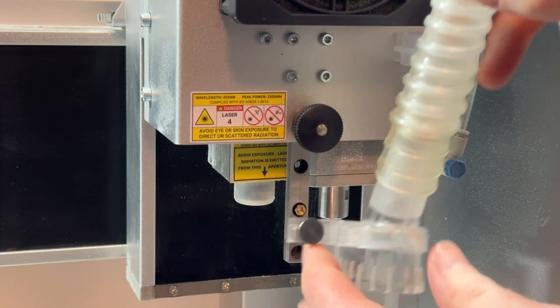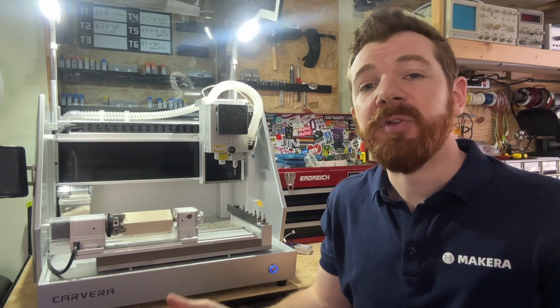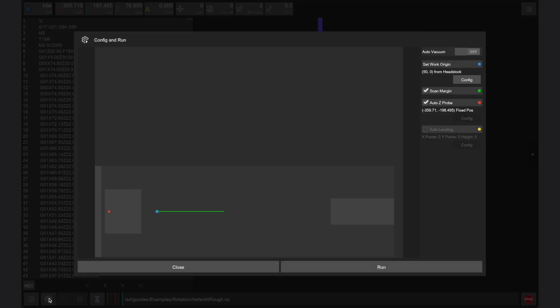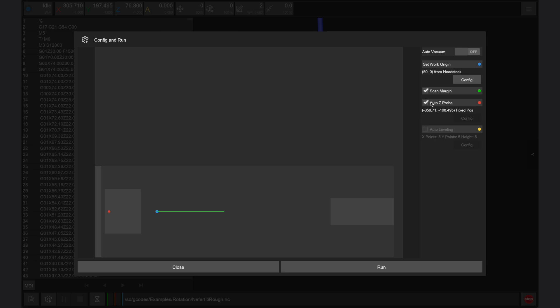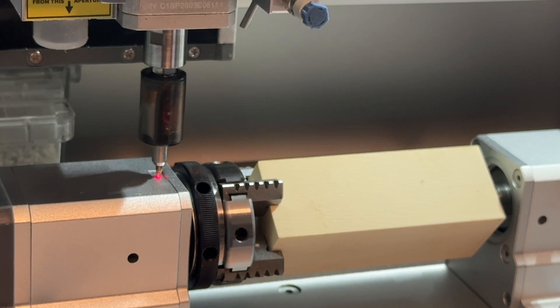Before machining with the 4th axis, prepare the tool head: remove the dust shoe entirely and secure the dust pipe using the clip on the head of the Carvera. Raise and lock the dust shoe bracket in place. Using the air assist module is not required but can be used for chip evacuation and bit cooling. After opening a 4th axis file in the Carvera controller app and switching to the config and run window, set the X offset relative to the right edge of the 4th axis headstock while the Y offset can be set to zero. For the 4th axis relief project, the X offset should be set to 50 as shown in the examples guidebook. Enable scan margin to trace the length of the part using a laser pointer before machining, and enable auto Z probe set to a fixed position. Auto leveling is not used for 4th axis designs.